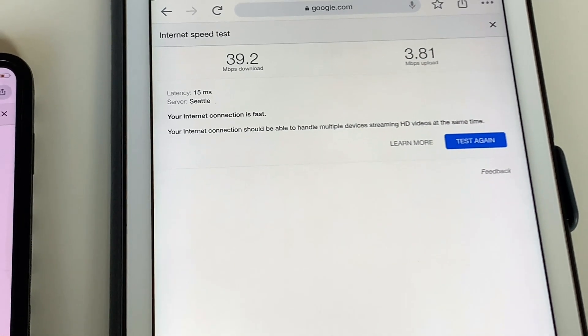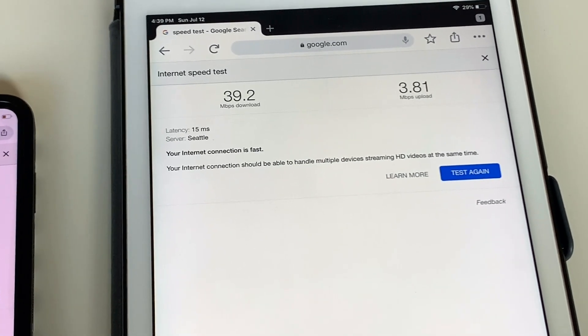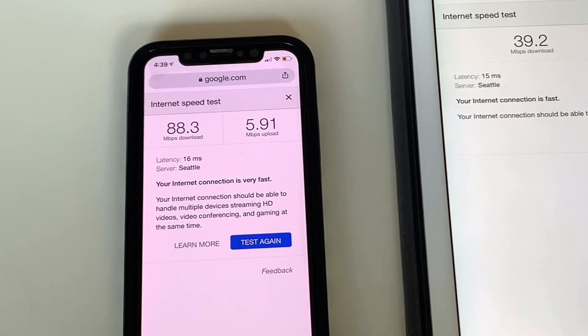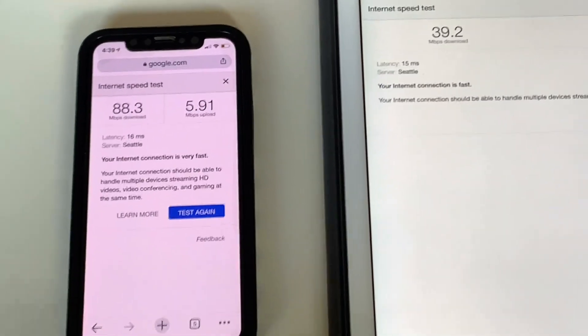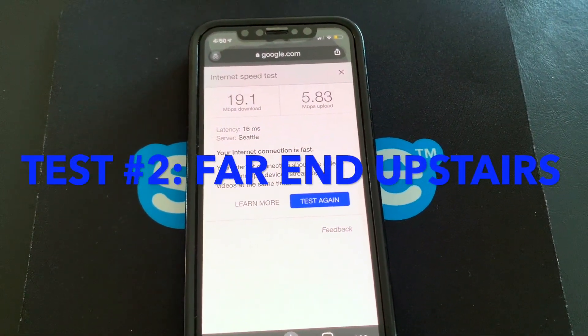On the Comcast Xfinity: 40 Mbps download speed and 3.8 Mbps upload speed. With the Eero mesh system on the iPhone: close to 90 Mbps download speed and 6 Mbps upload speed. The results are right in front of you. The previous test was run from the living room where the gateway is set up — we got pretty good speeds there.